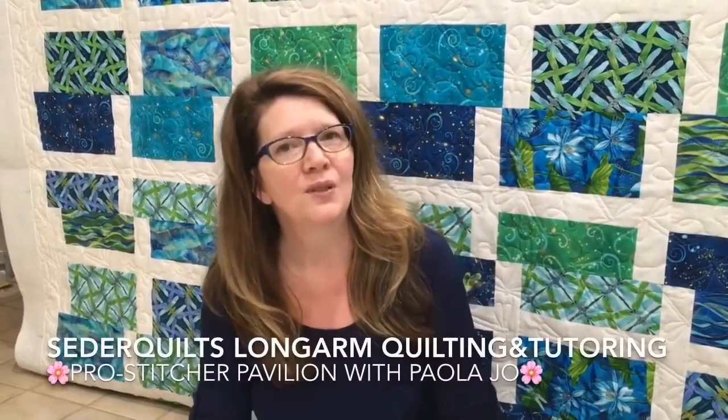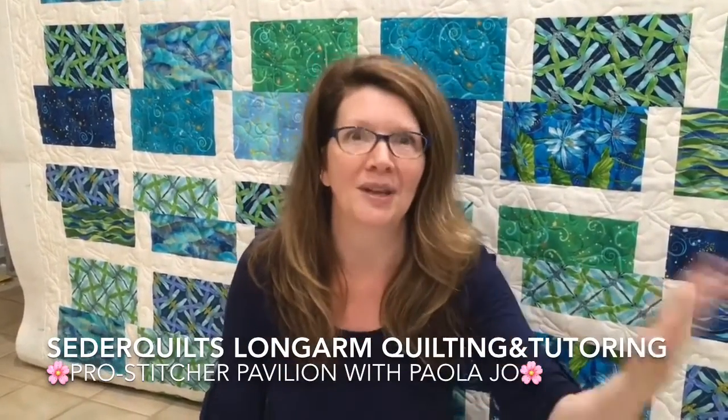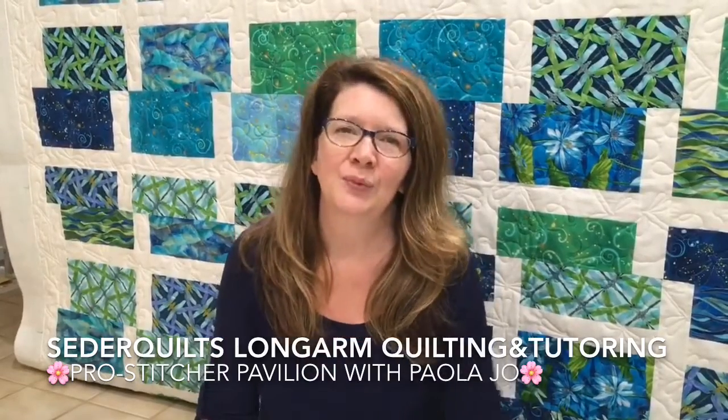If you only follow me on YouTube, I'd encourage you to check me out on Facebook as well. I have a Cedar Quilts business page and I share a lot of extra things and a lot of other people's things on Facebook, and I'm on Instagram and some of the other platforms too.